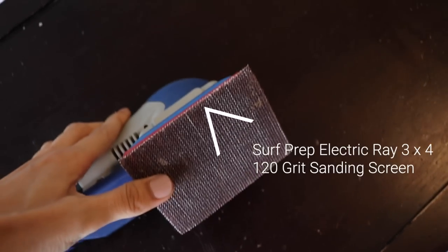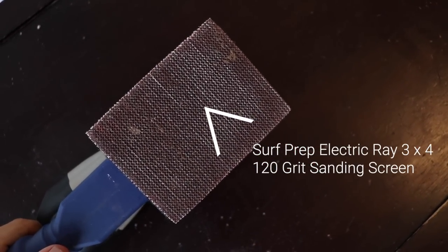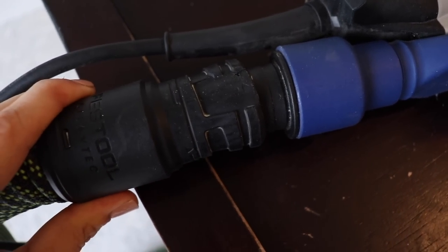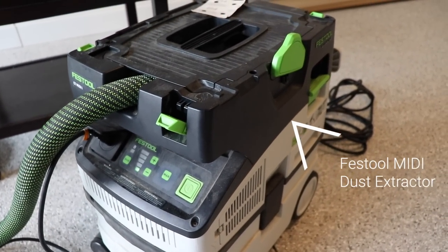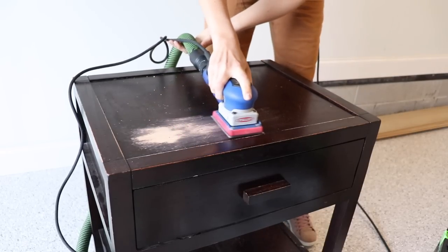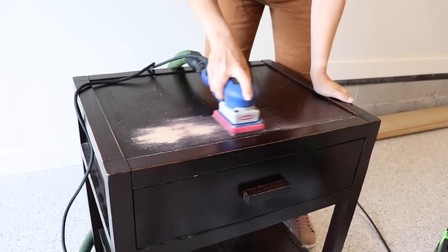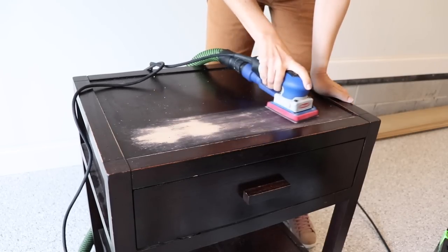The first step in lightening up this piece to get a bleached wood look is to strip off the existing finish. I'm using my Surf Prep Electric Ray 3x4 with a 120-grit sanding screen and an attachment that hooks it up to my Festool dust extractor. You don't have to have a fancy setup like this — you can use an orbital sander or a sanding mouse from the hardware store. You can also hook this sander up to just a regular shop vac.